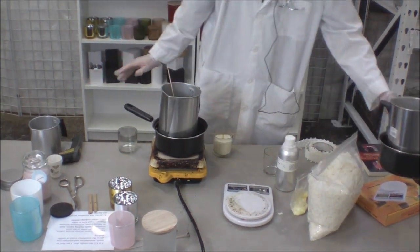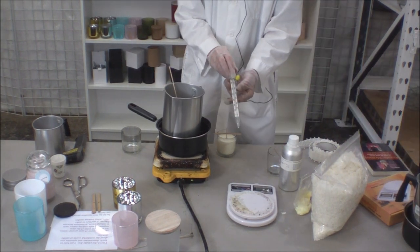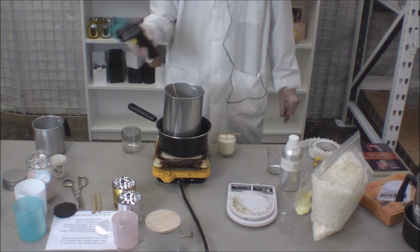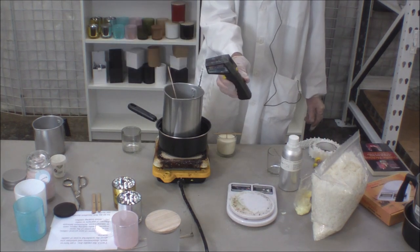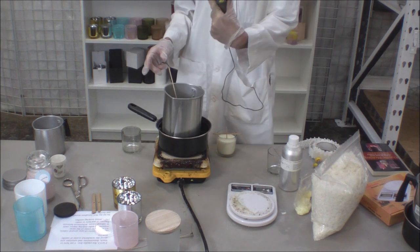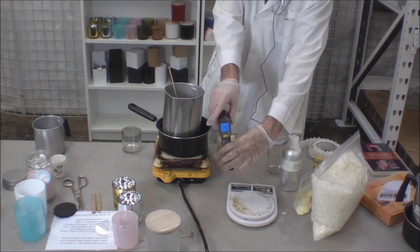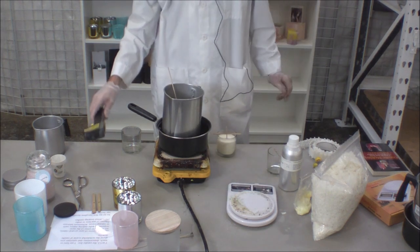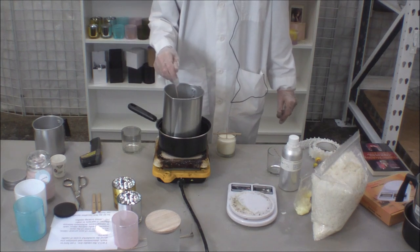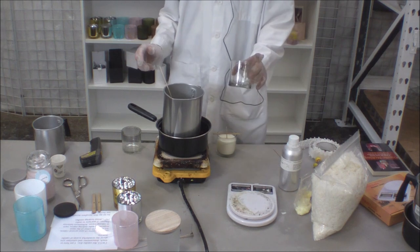I've already pre-done it. You could use a candy thermometer, but if you make a lot of candles, most of us like to use the temperature gun. That way we just point, click, and it gives us an instant reading. Here we are at 158 degrees. I want to pour at about 160, so I'm almost there. Because it's about ready to pour, I need to prepare my glass.